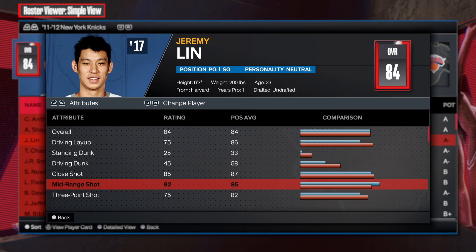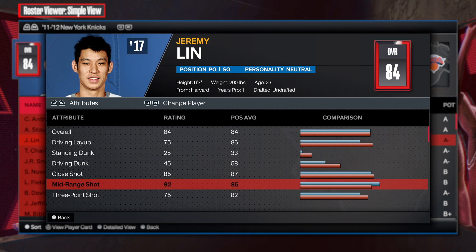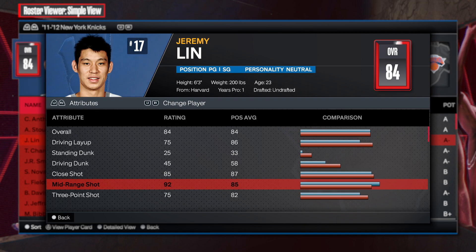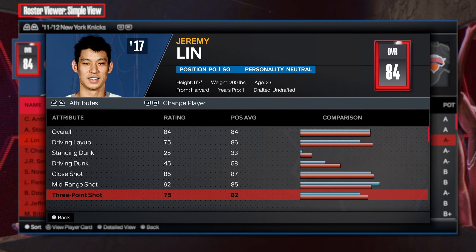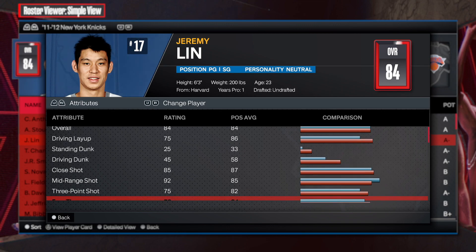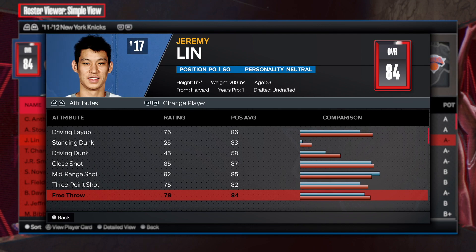The mid-range shot is 92 — absolutely insane. If you know how to hit those leaners and pull-ups, and you're creating in the mid-range, you're gonna go crazy with this build. The three-point shot is at 75, and that's literally all you need to hit consistently. I promise you, a 75 is all you need to be perfectly fine.